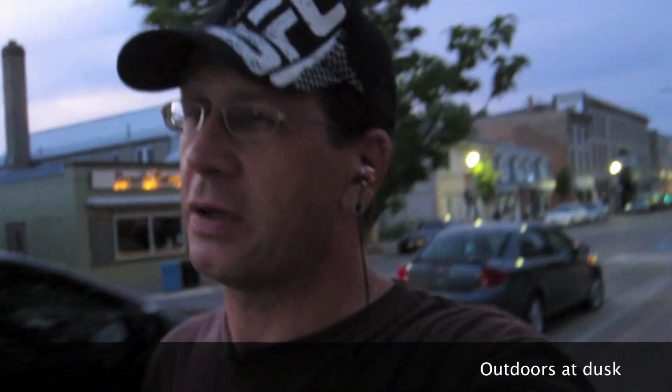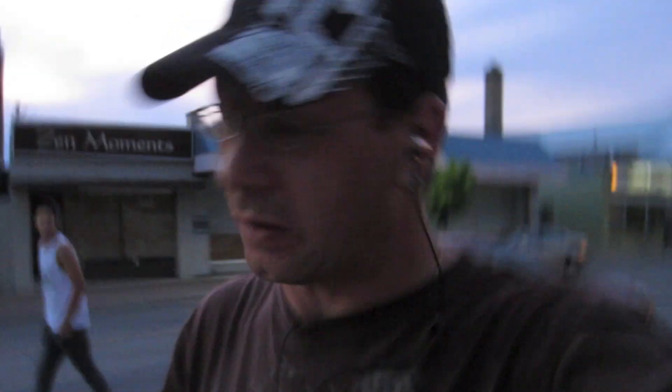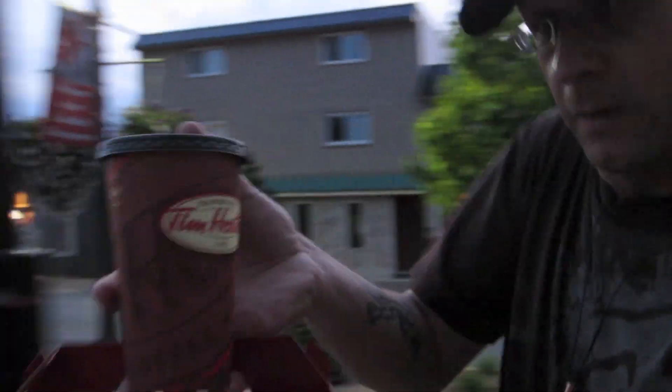Hey guys, what's going on? On my way home, finished work. It's duskish, so I figured now would be a good time for a low light test. Got my Tim Hortons, my coffee and my bits. Heading home — tuck in the little girl, say goodnight. Street lights are on. Hopefully this will give you an idea of a low light night test.